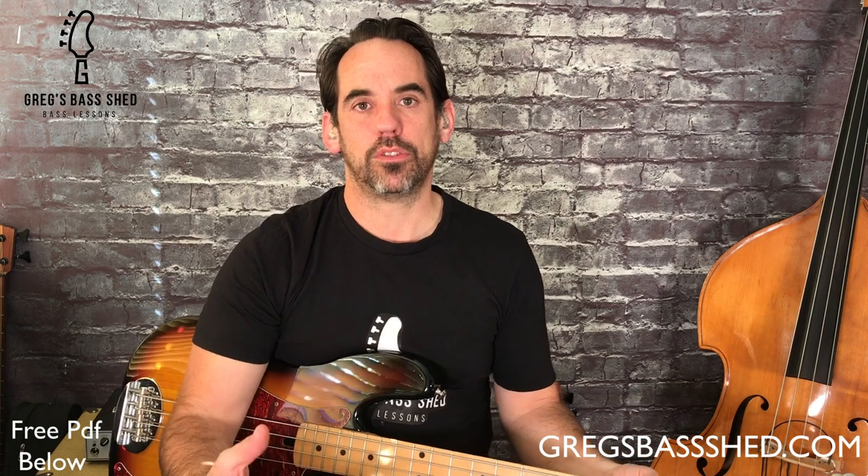The form of this track is a 12-bar blues and it's in E. We have a bar of E, then a bar of A, and then two bars of E. In a simpler 12-bar blues we just have four bars of E, but this A chord makes the sequence more interesting. We then have two bars of A, two bars of E, a bar of B, a bar of A, and two bars of E. Right at the end of this sequence we've got a turnaround where we go to a B.